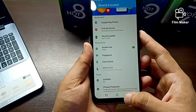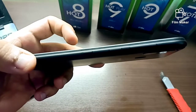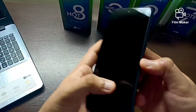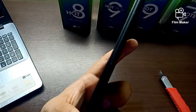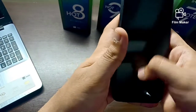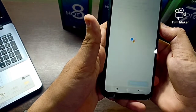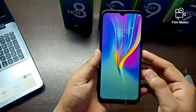On the phone there are 3 physical buttons — volume up, volume down, and power. There is also a dedicated button for Google Assistant.